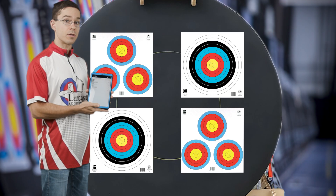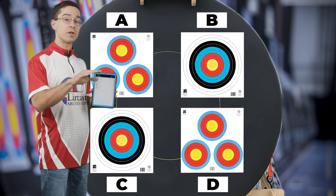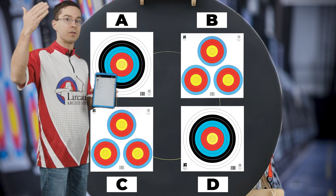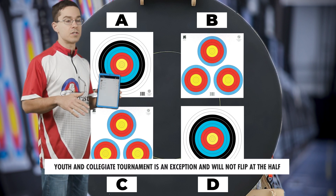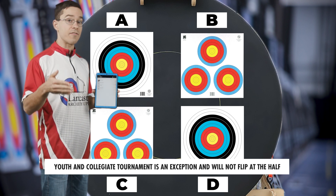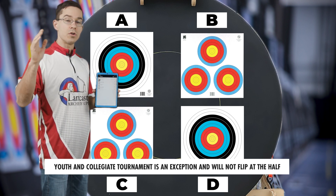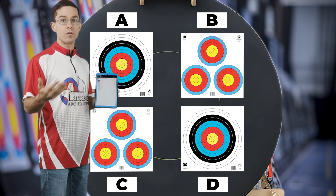After end 10, once we're done with that first half, we're going to swap positions — archers shooting on the bottom of the bail will now shoot on the top, and vice versa. For instance, if I was shooting on 57A to start the event, after end 10 we would put new target faces up and I would be shooting on 57C for the remainder of that qualifier round.